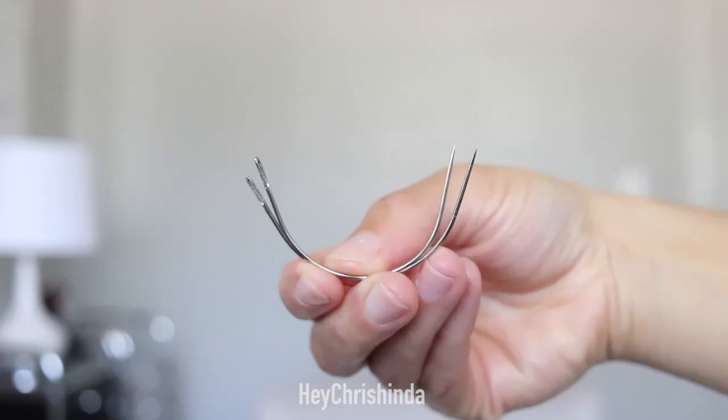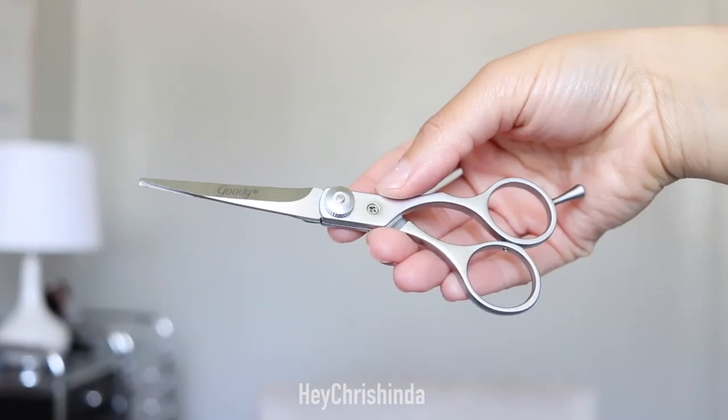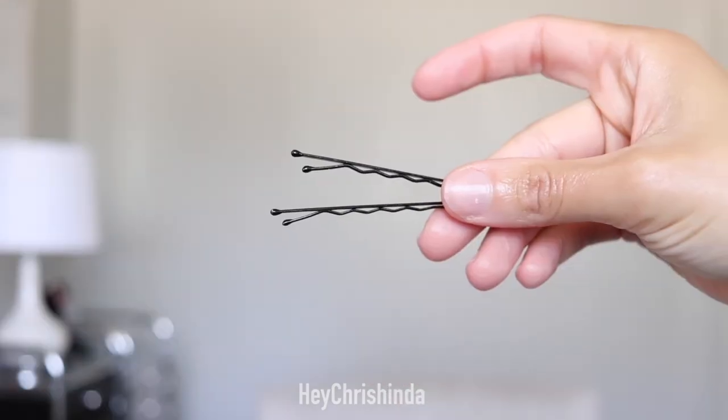So in today's video, I'm going to be showing you guys my braid pattern and also how you can sew up your hair. You'll need needles, thread, scissors, rubber bands, and bobby pins.